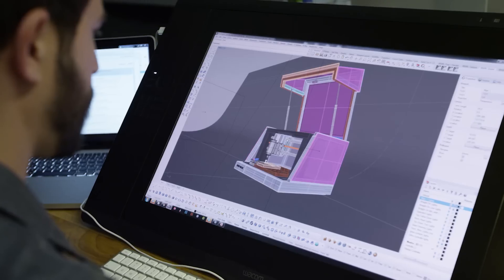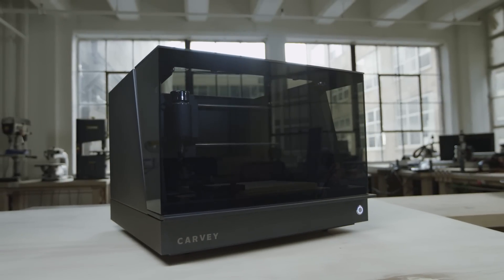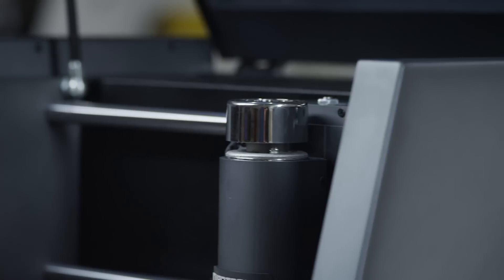Today, we finally have a prototype that we love. It's beautiful, it's quiet, it's clean, and it sits neatly on a desktop. But most importantly, it works great.